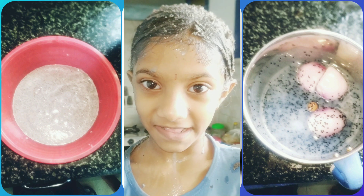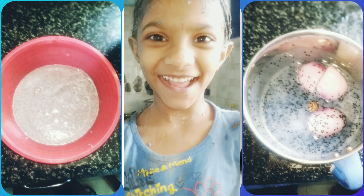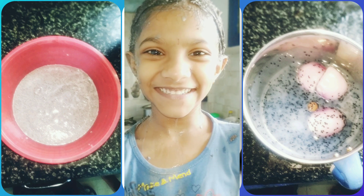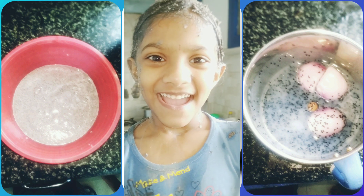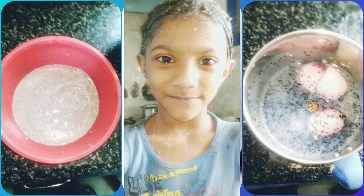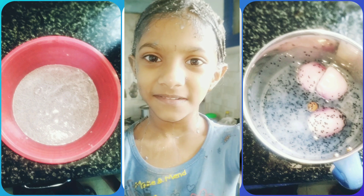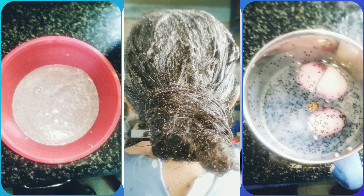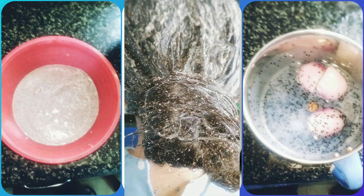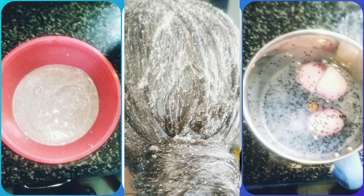Please wait for 30 minutes, and after 30 minutes you can wash it. When washing, you don't need to use shampoo, but you can use herbal shampoo if you want. After 30 minutes we will show you how the hair looks.